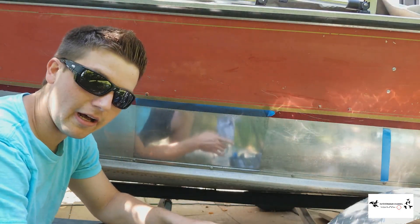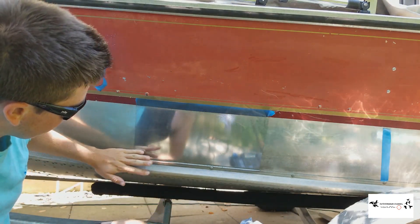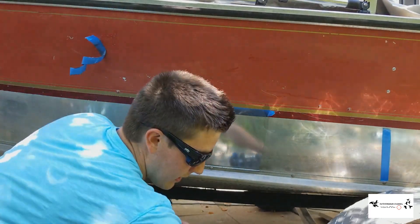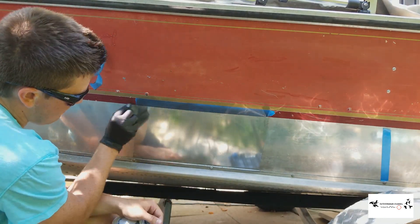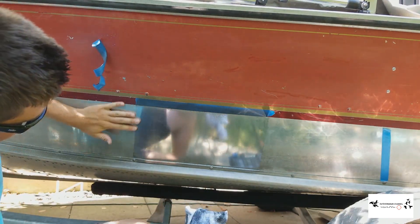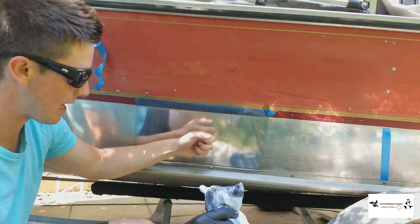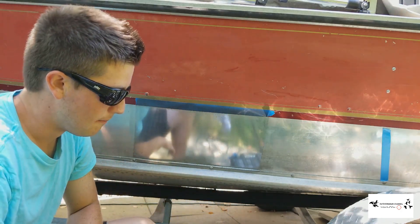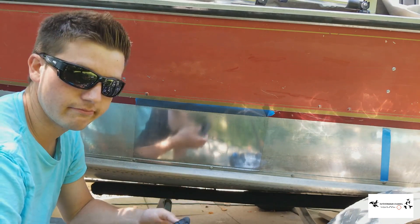I went back and looked at the boat again. I went over a section with some 2000 grit sandpaper with water — wet sanding — just for maybe a minute, using a small piece of 3M sandpaper going back and forth. Then I went over it again with the polisher. There's a pretty distinct line right there — stepping back, this wet-sanded and polished section is significantly shinier than the untreated side. You can see my hand reflection in it.